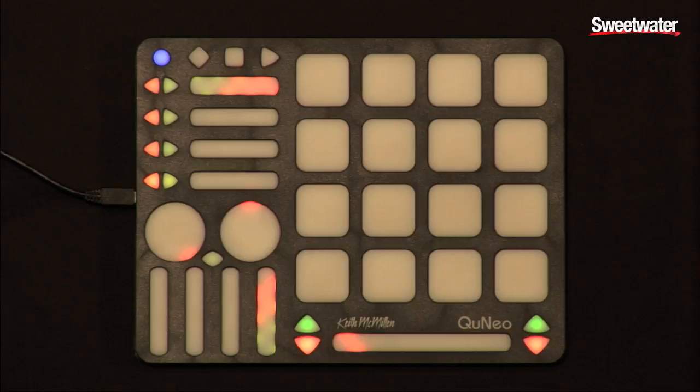Everything is pressure sensitive, including the rotaries, the sliders, the pads, and even the buttons. I'm going to demonstrate a specific set and a couple of different modes we have in Cuneo, including grid mode, which allows it to work as a step sequencer — controlling different effects and showing you each of the different sections of Cuneo and how they function.